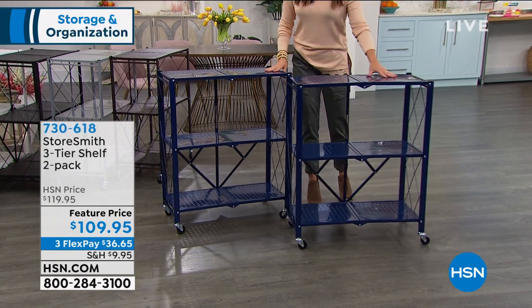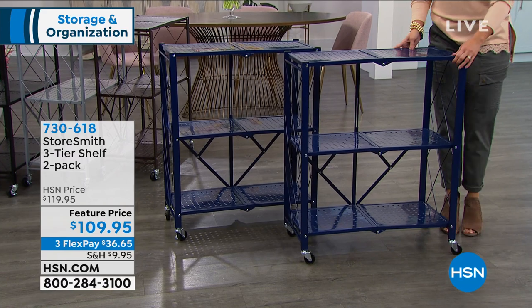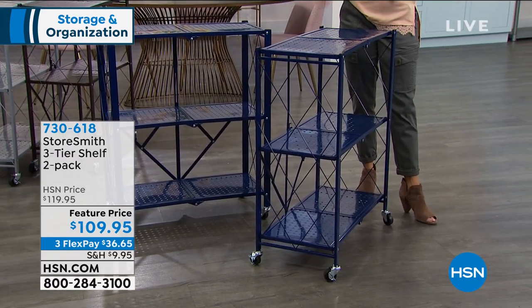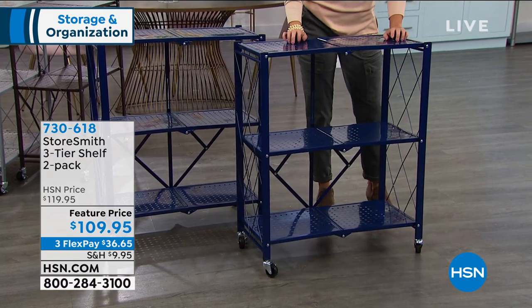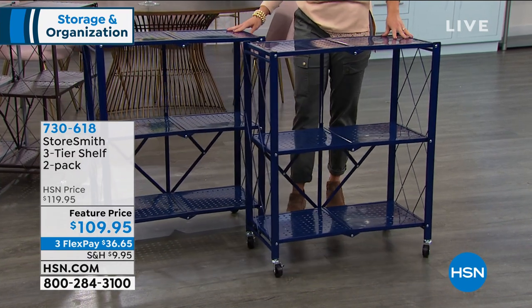This is from Storesmith. It's actually a set of two, an exclusive here at HSN — these beautiful shelves. They take zero tools to put together. You literally unfold them and they're ready to go. They're made of powder-coated steel, so super durable inside or outside your home, and you can wheel them around.